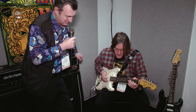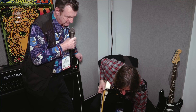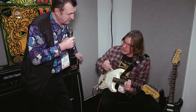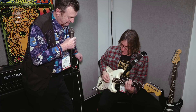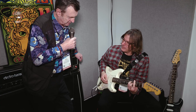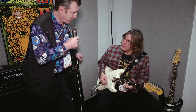It also has a nice poly mode. In its regular setting, every time you attack it, it kind of re-triggers. With poly mode — great for arpeggios — each note has its own volume swell.